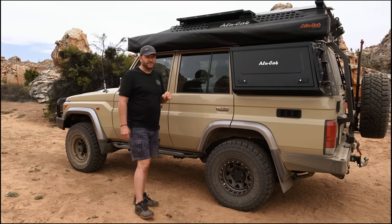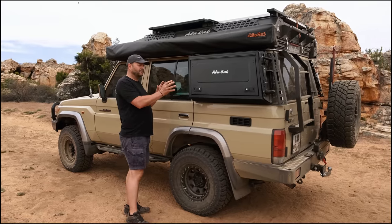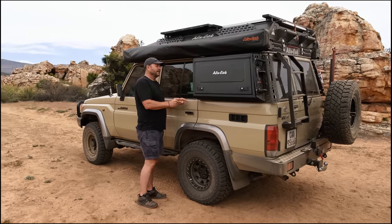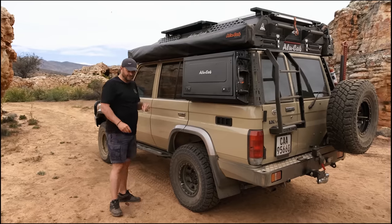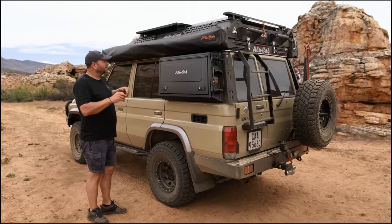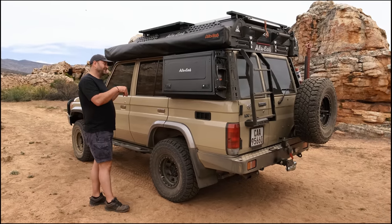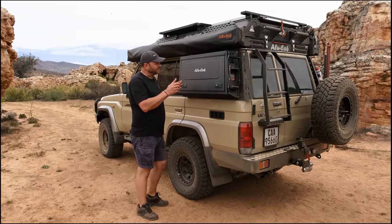An important factor on the 76 is that the windows are bolt-in bolt-out, so you can actually bolt the window out of the vehicle and bolt the cupboards back in place. The cupboard itself actually expands outside of the vehicle a little bit but also goes inside, giving you a deeper cupboard without taking away a whole heap of interior space. You still have the ability to sit inside and you have a lot more storage space in the cupboards. Because the 76 is a slightly shorter vehicle, you want the ability to store as much gear as you can and have it as easily accessible as possible.